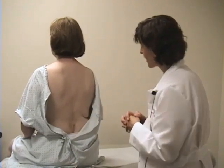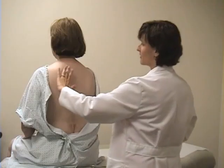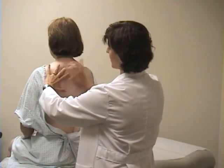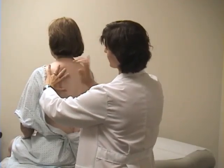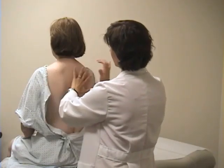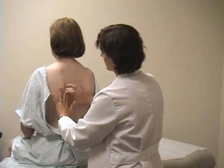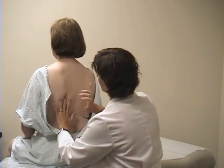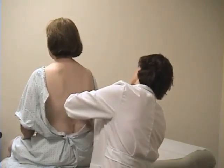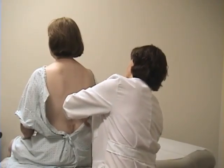Now I'm going to move on to percussion of the posterior thorax. My left hand is flat — especially my third finger is flat against the patient's back — and I use my other third finger to tap against my DIP joint. This is a comparison examination technique. Don't forget to percuss laterally, because that's where you'll be able to examine the right middle lobe and the lingula.